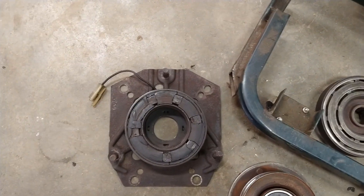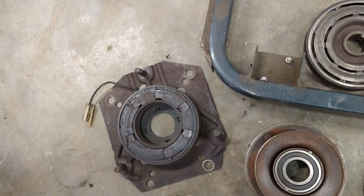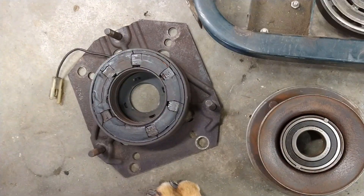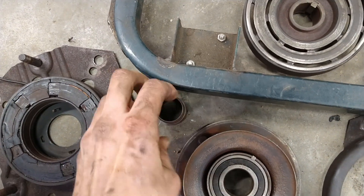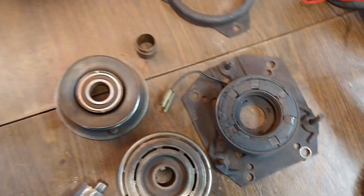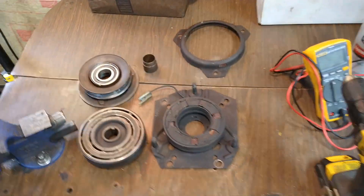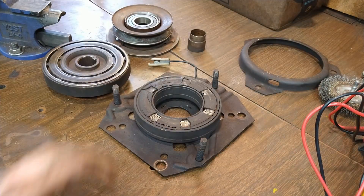We're going to take this stuff over to the bench. I'll show you how to test resistance on the coil for the PTO to make sure it's not an open circuit, and we'll clean everything up, clean this plate up too. Everything's just really rusty and gross. I'm not going to bother trying to paint any of it or prep it that well, but I am going to try to clean it up a little bit.